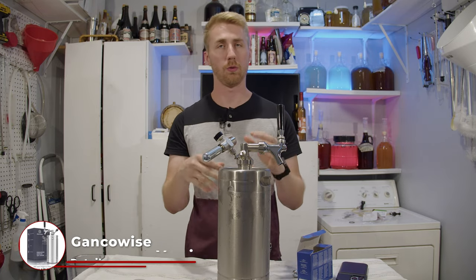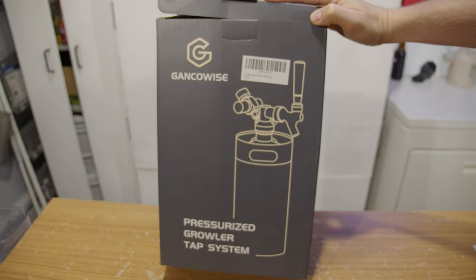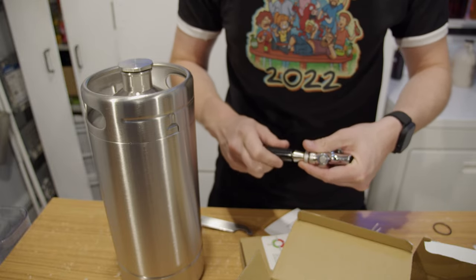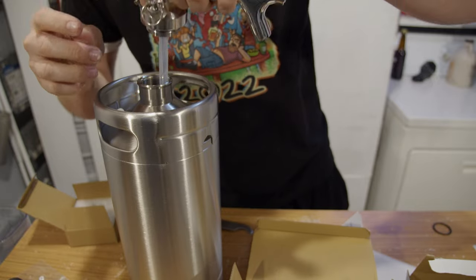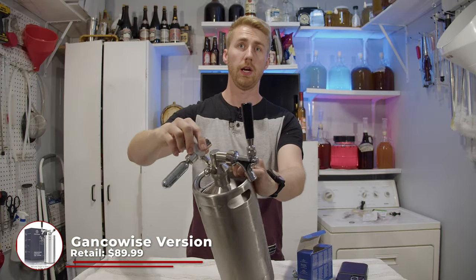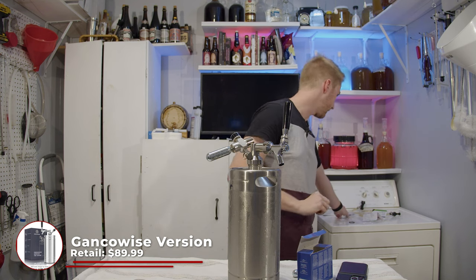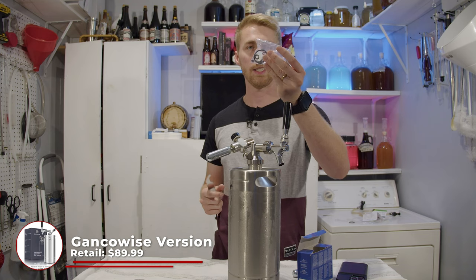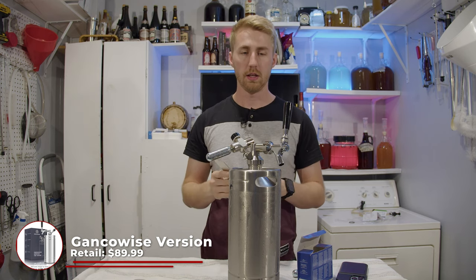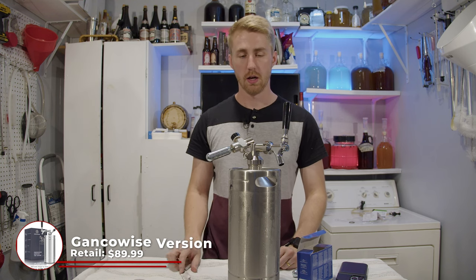Next we have the Genkowise. It came with the exact same things — the stainless steel keg itself. I will note it has a slightly different lid situation. The lid feels a little less compressed and has a little more space for your fittings up top. It came with a pressurizing cartridge, an increase/decrease valve, a tap handle, extra gaskets, and a wrench so you can tighten the tap handle as much as you need. It also came with a black tap handle and dip tube.